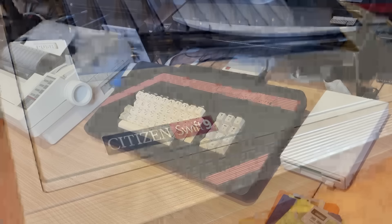So here's the setup: I have a good keyboard, good storage and a printer. In the next episode, we'll move on to software.